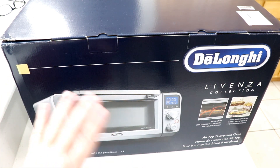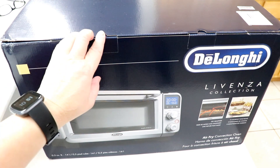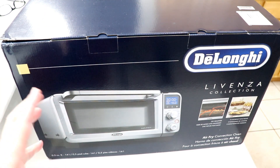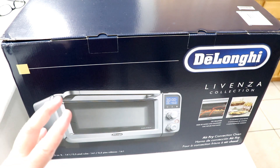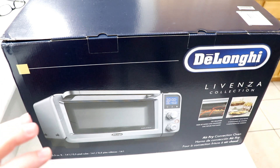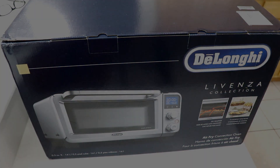The Lavenza collection is very nice, so I'm gonna put a link to the website — you can check it all out, they've got amazing things. But this is an air fry convection oven. Tom, you ready? Open it up! After this video I'm gonna test it out — I'm gonna do some french fries to see how it works, and probably after that I'm gonna do my favorite Hooters wings. Stay tuned for that!